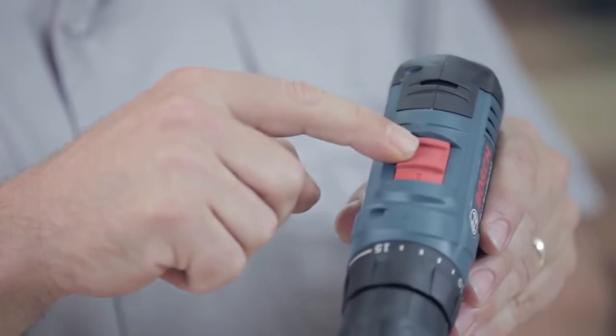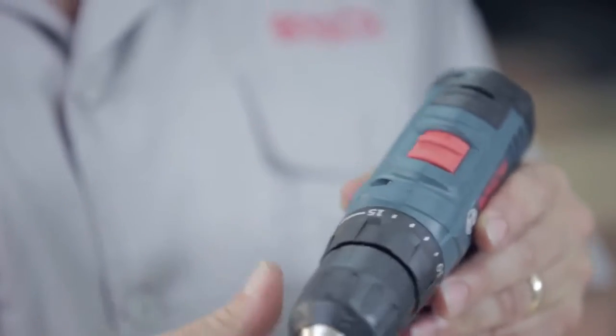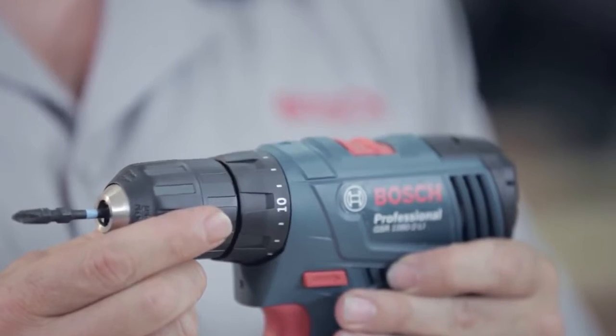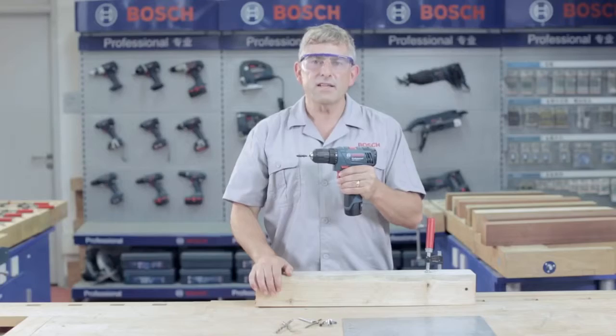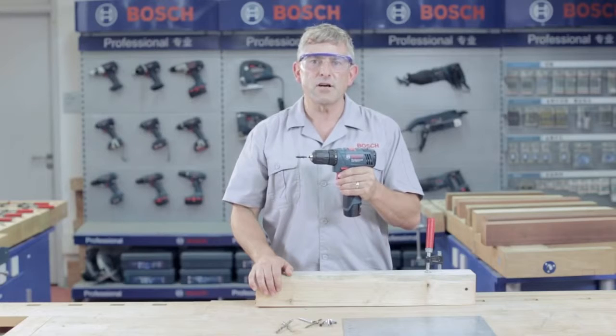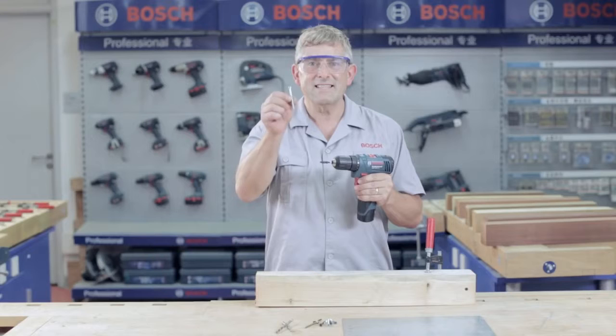Speed 1, or low speed, is designed for screwing, whereas speed 2, high speed, is ideal for drilling. With 15 customised torque settings, you always get the correct torque adjustment for precise screw driving. The maximum screw diameter is 7mm.